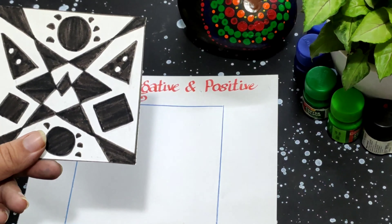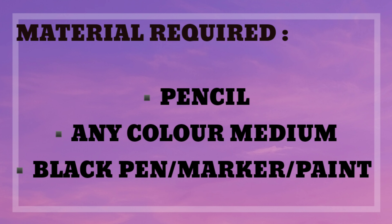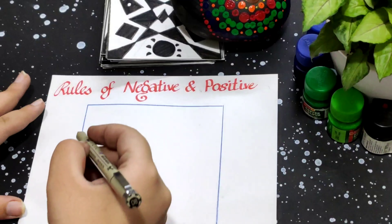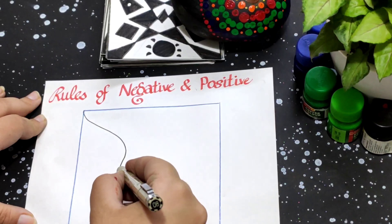the negative space of the sheet. Here is a list of things you need to make these positive and negative designs. Rule one is to not start or end your line on the corner of the sheet or on the space you are working on.